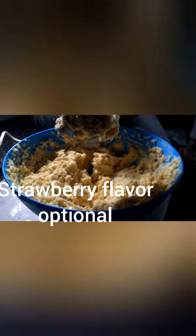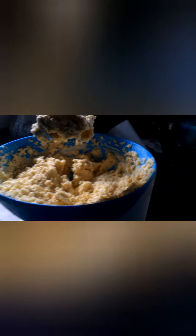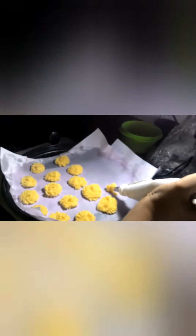I added two spoons of butter to get the right consistency and blended it again. At this point I am adding some strawberry flavour — you can add food colouring or flavour if you want. I have blended it again.